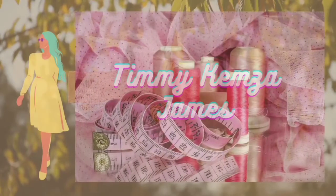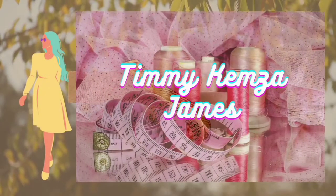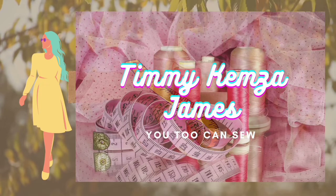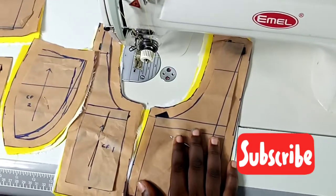Hey guys, welcome back to my channel. My name is Timmy Kemza James. For our new and old subscribers, welcome to today's tutorial where I'm going to teach you how to sew a corset.